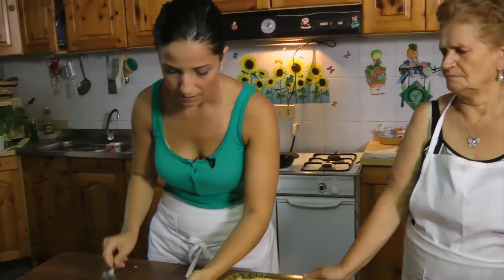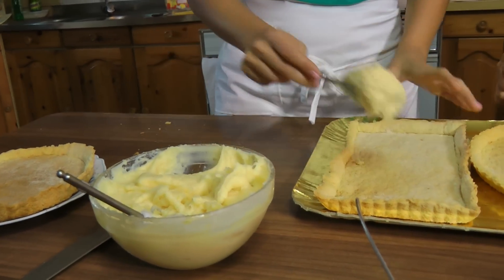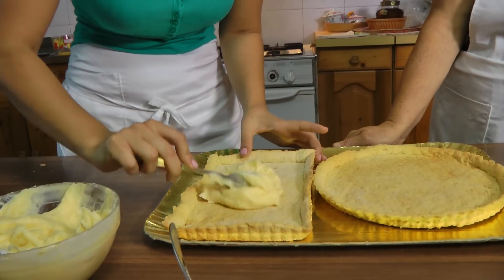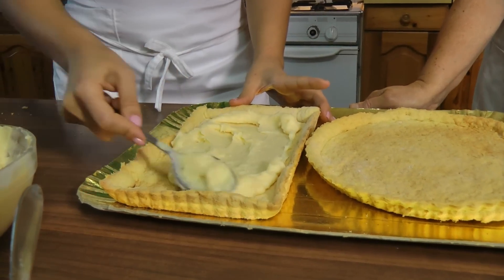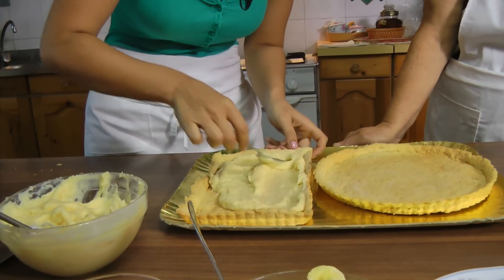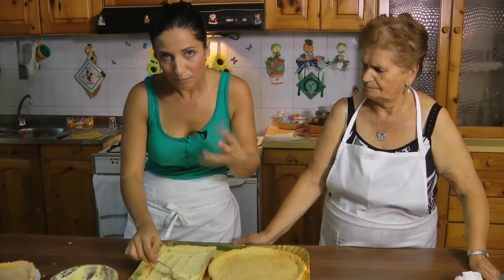We're deciding how much cream to use for the tart. You really want to just keep an eye out - you don't want to have too much cream, but you certainly don't want to have too little. We're probably going to use this batch for all three bases and it will be plenty.